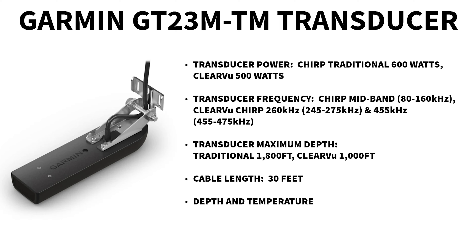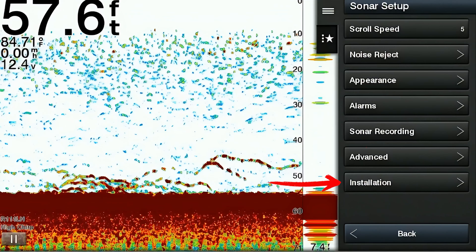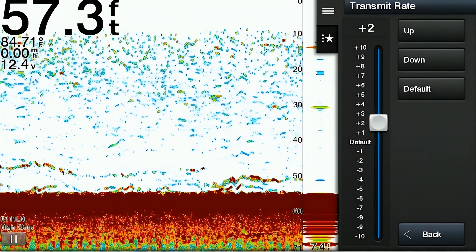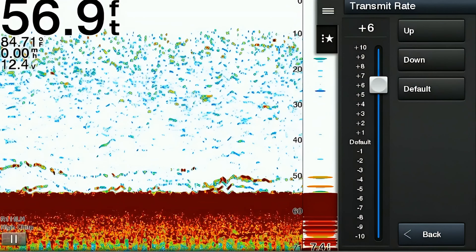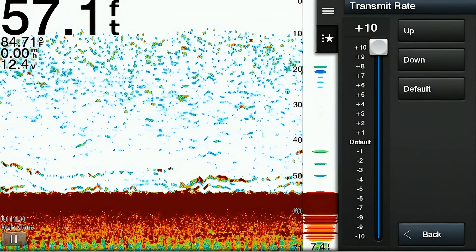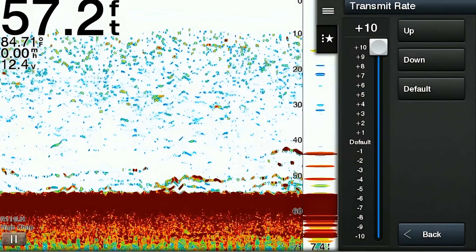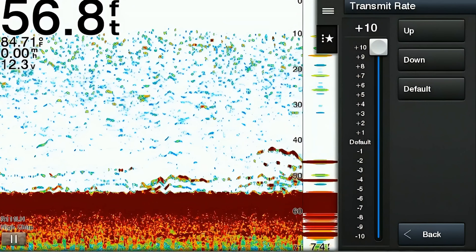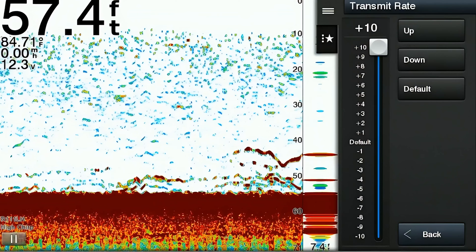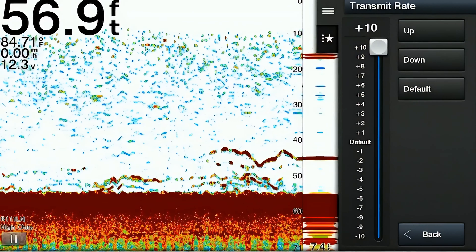The next section in the settings menu is the installation section. The first item is the transmit rate, which determines how frequently the sonar transmits signals into the water. A higher transmit rate means the sonar sends out more signals per second, providing a more detailed and up-to-date view of what's beneath the boat — really useful when fishing in shallow water. A lower transmit rate reduces the number of signals sent per second, which can be beneficial in deep water or when moving at a high rate of speed.